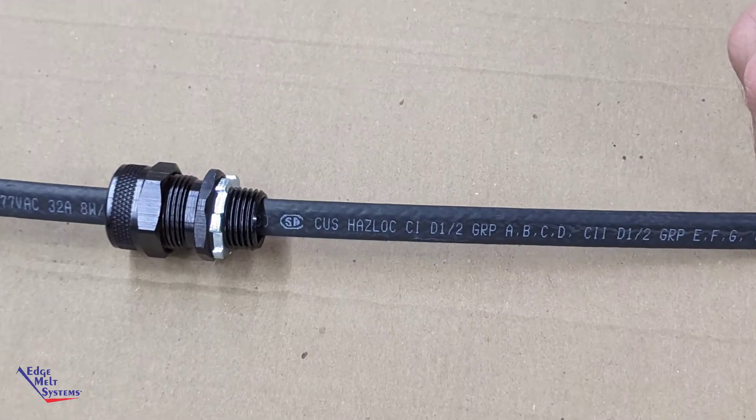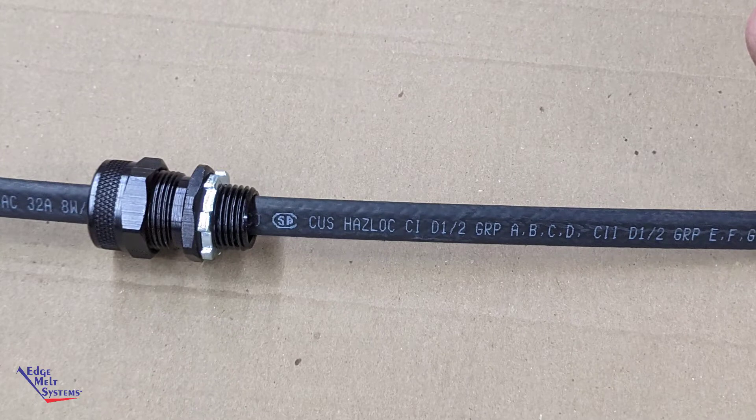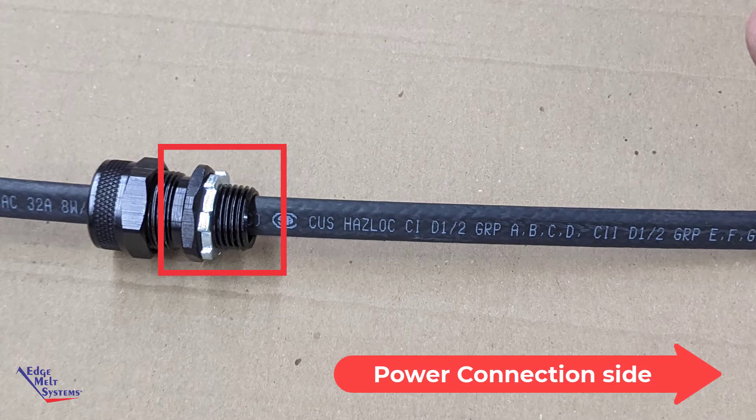Start by pushing on the heater feed-through fitting with the threaded end toward the power connection side.